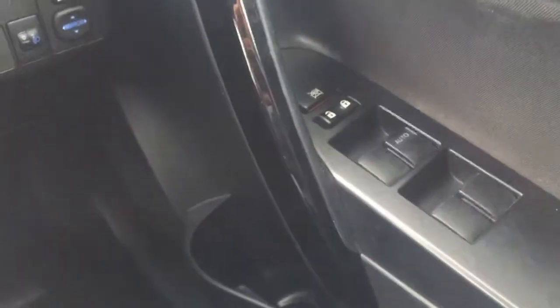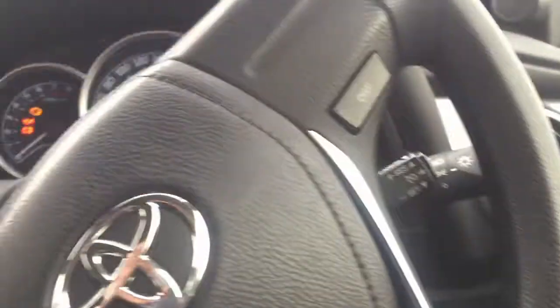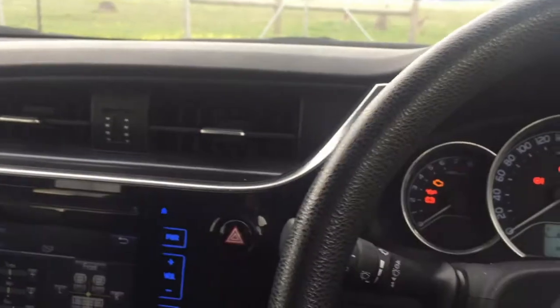You've got the gearbox with Tiptronic and a sports mode, traction control, and a standard handbrake. The seats are actually quite supportive — they hold you in quite a fair bit, and this is just the standard fabric. The cabin has a very typical Toyota feel with electric windows and mirror adjustment buttons.